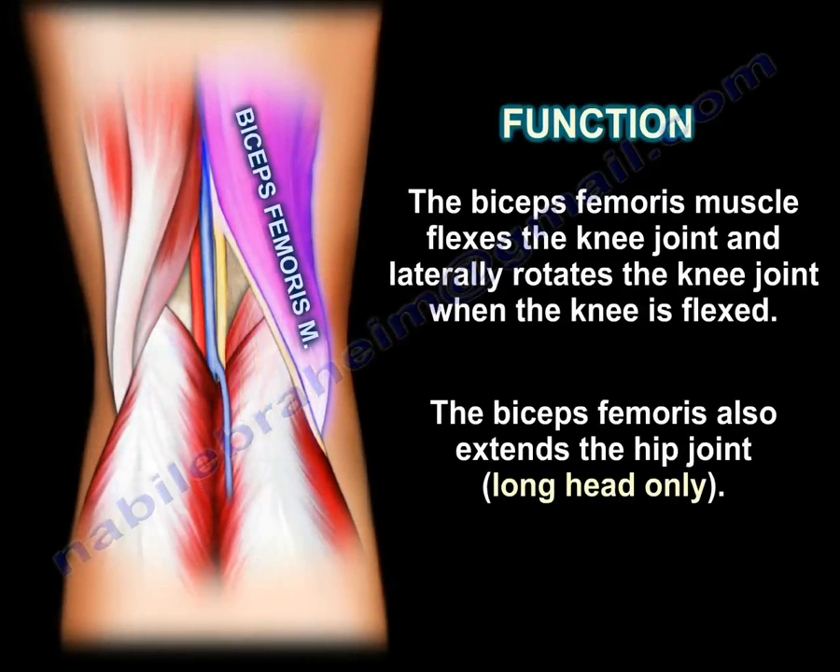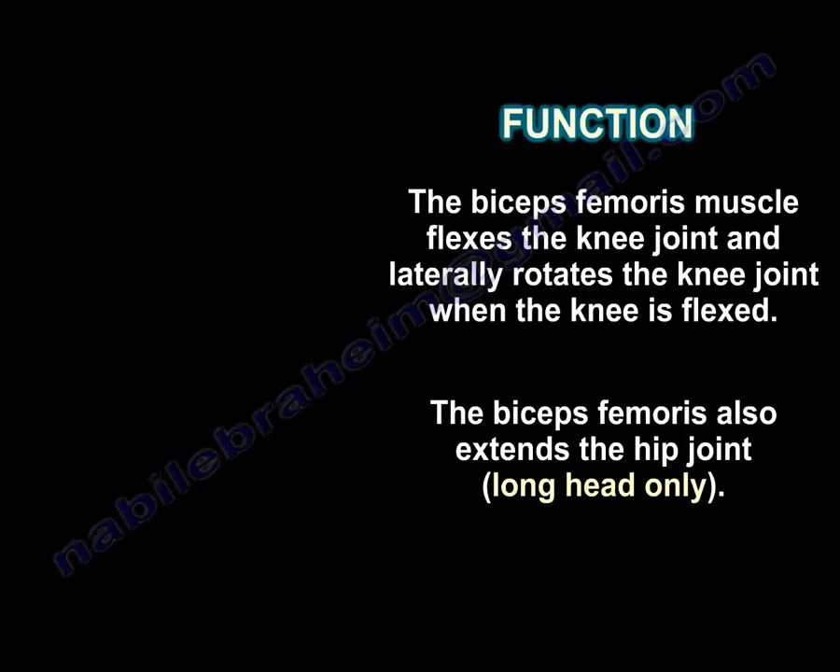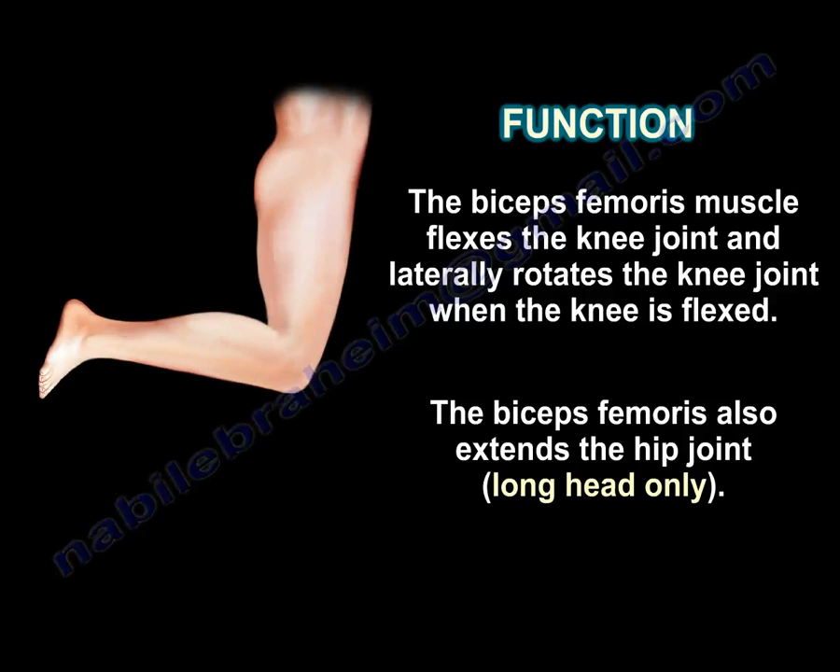The biceps femoris muscle flexes the knee joint and laterally rotates the knee joint when the knee is flexed. It also extends the hip joint, and this hip extension occurs by the long head only.